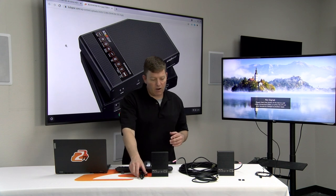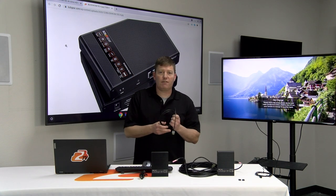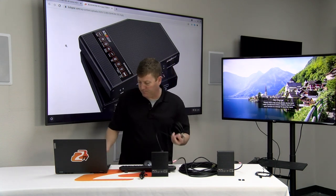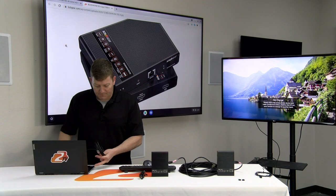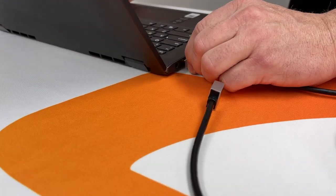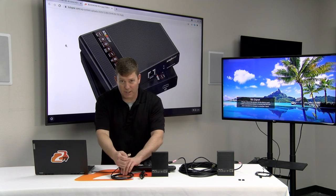Next, we're going to want to connect our HDMI cable. The HDMI cable is going to connect from your source — this being my laptop in this scenario. I'm going to connect to my HDMI output. Remember, computers only have outputs, no inputs — we do get that question.